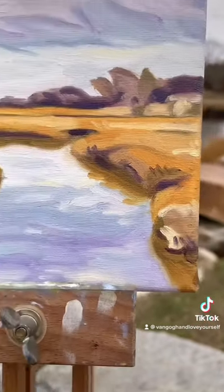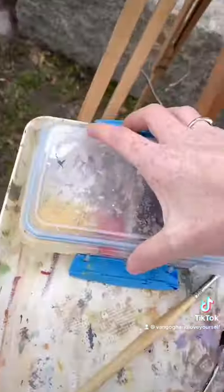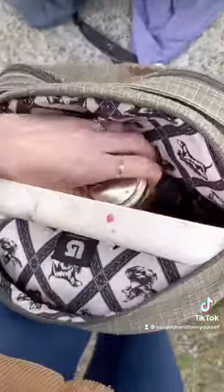The painting is done, and might I say beautiful, but now we gotta clean up. Scrape up your palette, then get your lids back on. Pull out your paper towels and wipe it down. Collect all your stuff and stir it away.